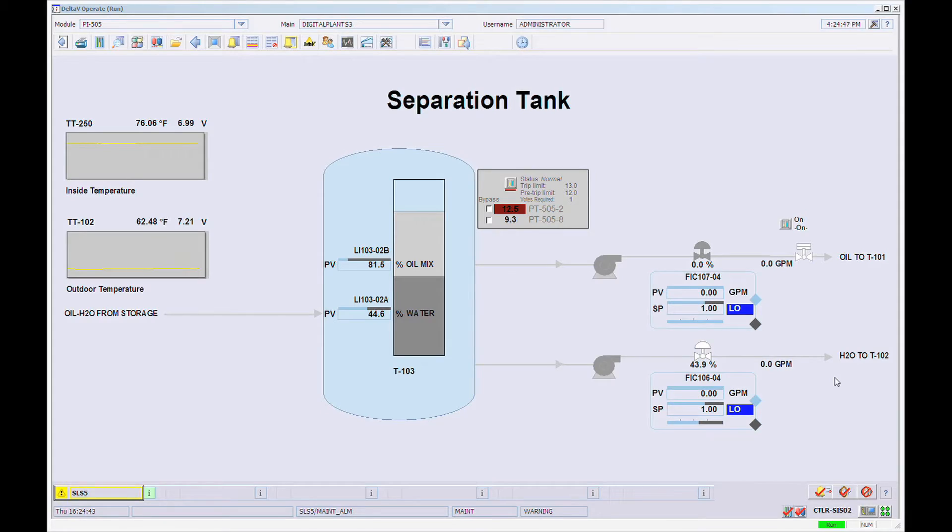When the 3051S detects water in the housing, it sends a PlantWeb alert to the logic solver using the HART protocol. Because DeltaVSIS has HART integrated IO, the alert is visible on the DeltaV alarm banner.